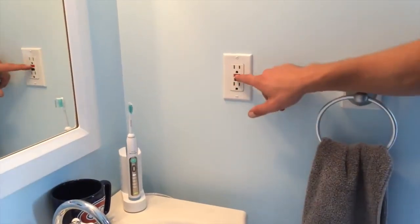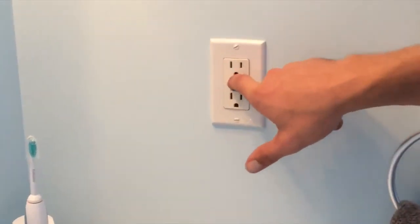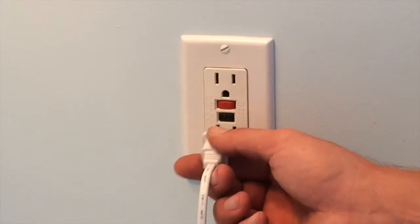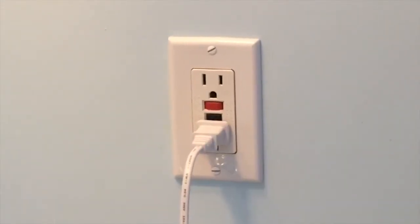Essentially, we just had to reset it. That's how you test it — it clicks out and then you push it back in to reset it. I get this call all the time. So that's all you have to do, and you might have to go bathroom to bathroom to bathroom checking each GFI.